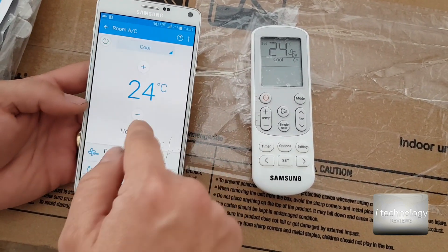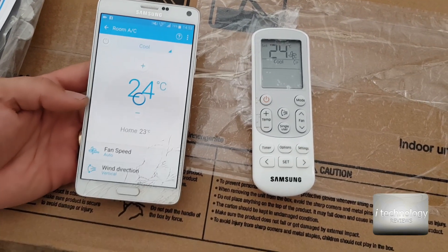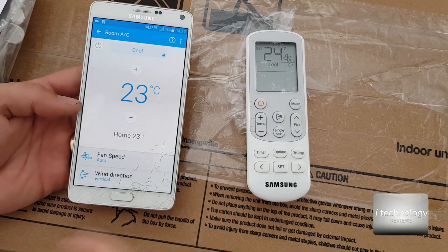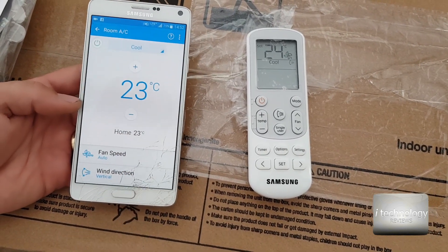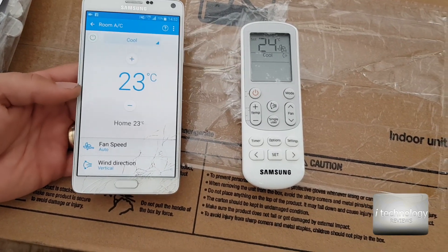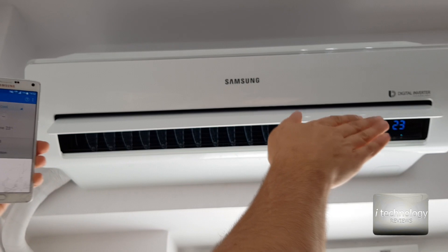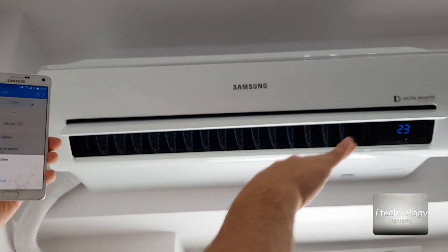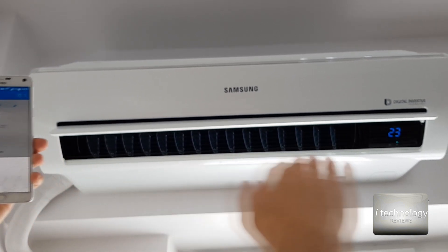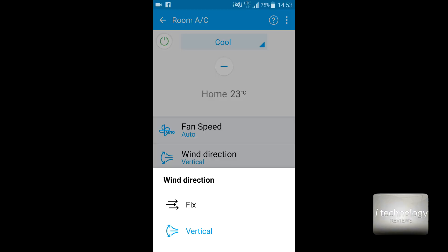The remote control gave the command to cool the room to 24 degrees. I can raise or lower the temperature — for example, set it to 23. We have 23 in the house now and I set 24, so it will start the cooling agent in the exterior unit and pull down the temperature.